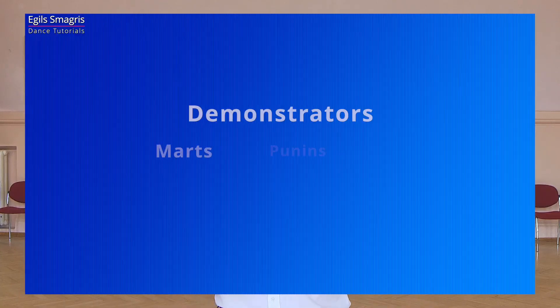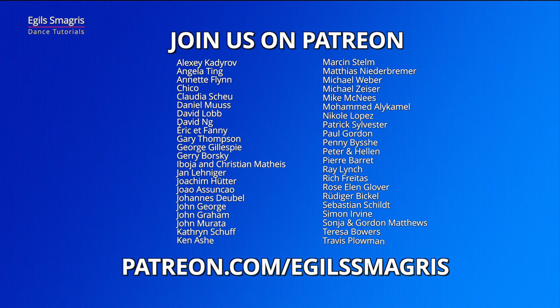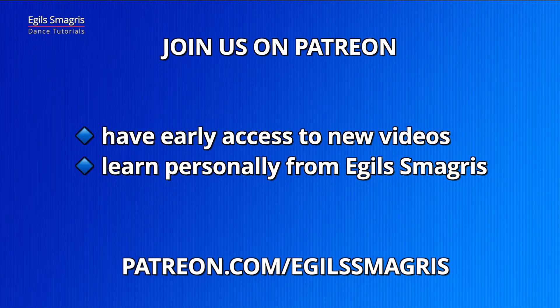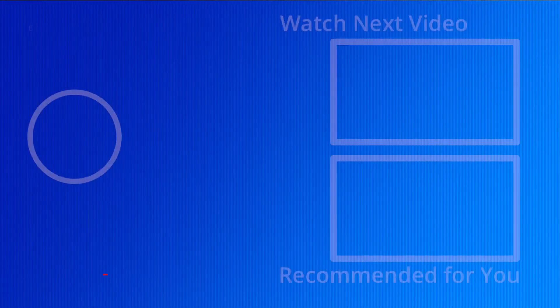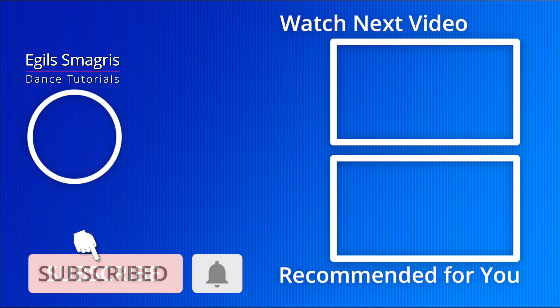Let's thank our wonderful demonstrators Martz and Dana, and also special thanks to my patrons on Patreon — because of your love and your support I can continue to produce free dance videos on YouTube and Facebook. Thank you. And today I also ask you to consider joining me on Patreon and have early access to all my new videos and personal advice from me, Egil Smagris. I hope you enjoyed today's video. Thanks for watching and see you in the next dance videos.